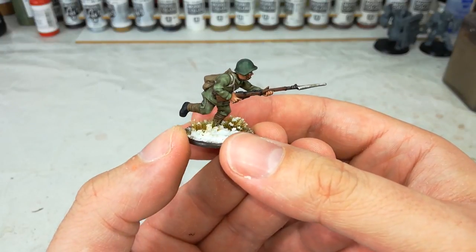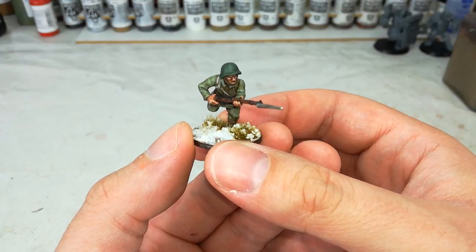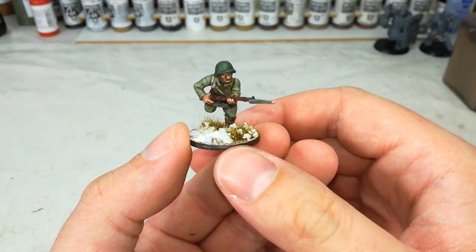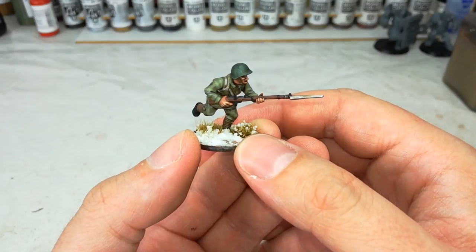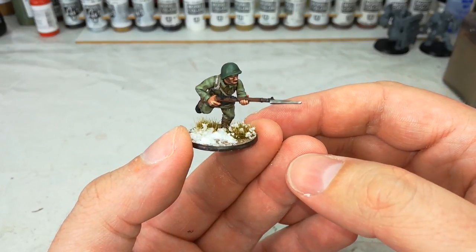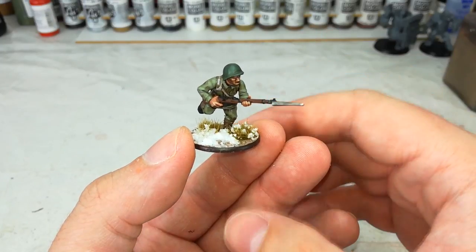This guy was painted in a few different stages because I wanted to show you some of the ways that you can get a really good looking result at each stage without having to go too far. This fella's had a little bit more work done on him than I normally would, but I'll point out as we go along how much you want to do and where you can make decisions about if you want to take it a little bit further.